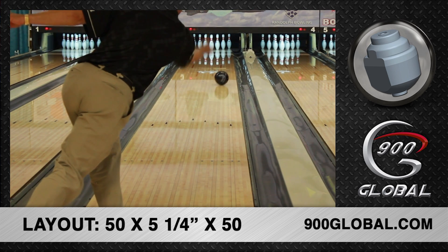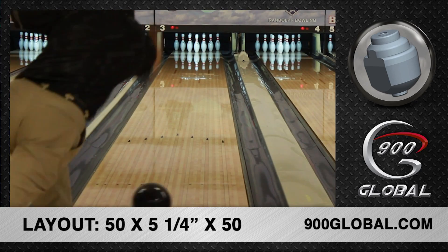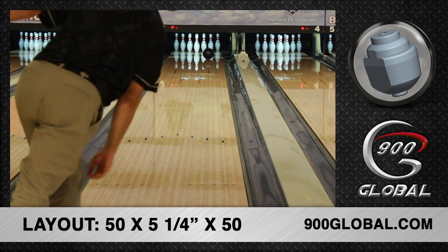Don't be afraid to put oil underneath the Eagle Pearl. It can handle medium to heavy lane conditions with ease and allow bowlers on typical house shots to really open up their angles, moving left and throwing right.